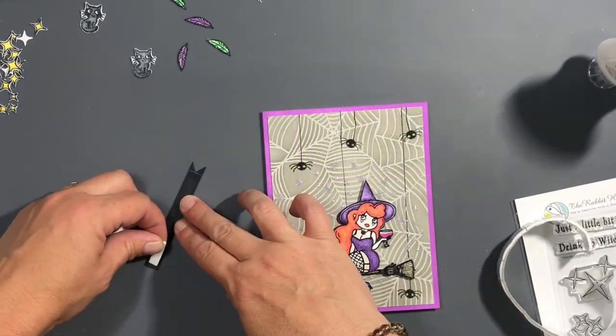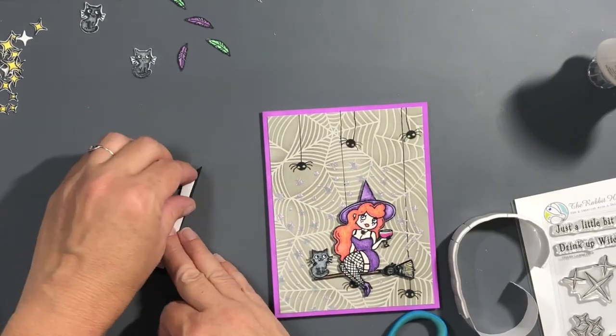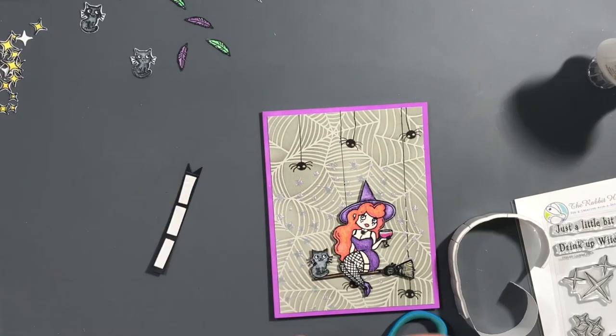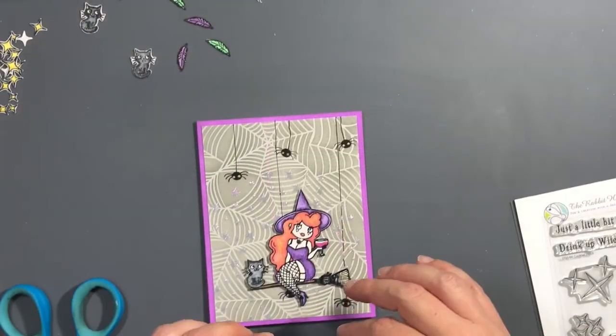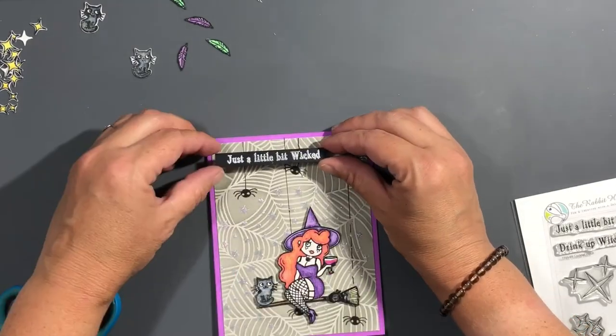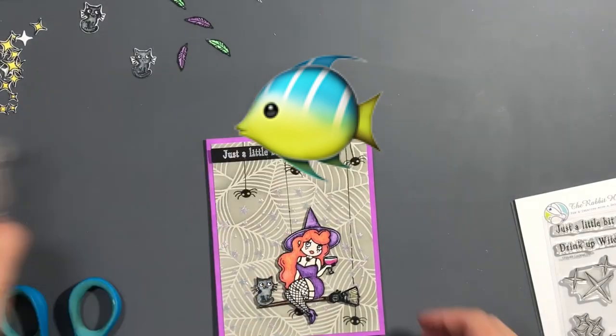Now I'm creating my own fishtail on my banner. I measure a quarter inch up from the end, make sure it's not going to interfere with the sentiment itself, then draw a line up the center of the back, and cut from the corner into the center line — that's how I make my own fishtail banner.